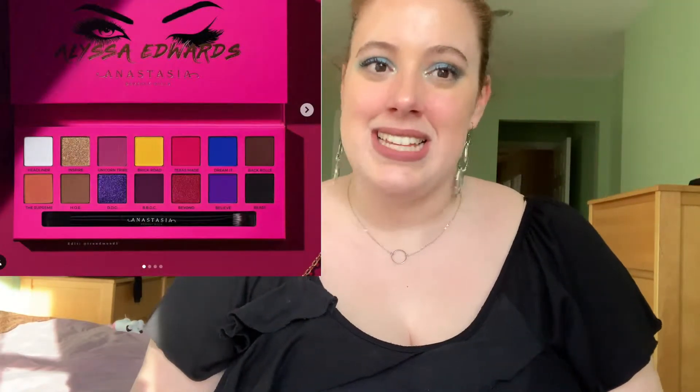I love videos like this because sometimes I feel like palettes are arranged in such an appealing way that I think it's brand new, but I might even have all the colors in my collection already. So I love being able to pull colors that I already have and see if I can create my own dupe palette. As you probably saw from the title of the video, the palette we're going to try to dupe today is the Anastasia Beverly Hills x Alyssa Edwards palette.